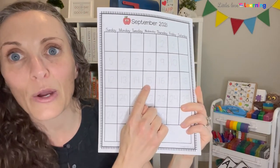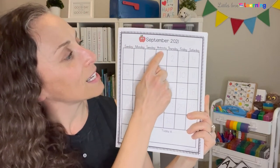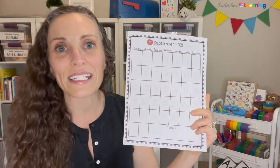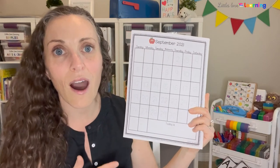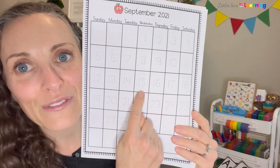When I have the calendar up and we've discovered today is, say, the 15th, we sing: 'Up, up, up we go to see what day it is. Today is Wednesday, September 15th — that's what day it is.' We can also talk about what day came before, what's coming after, and point out special holidays. Then I sing the 'Today Is' song with sign language: 'Today is Wednesday, today is Wednesday, today is Wednesday — September 15th.' Those are just a few songs I use during calendar to make it interactive.